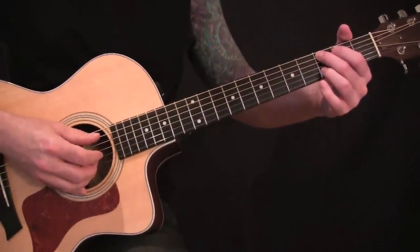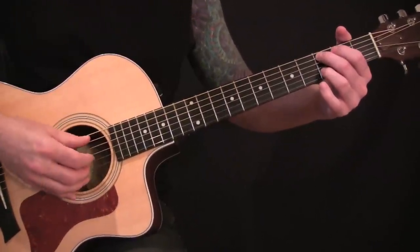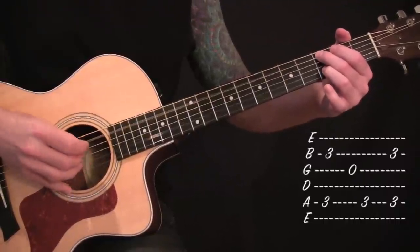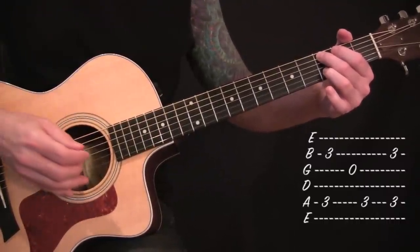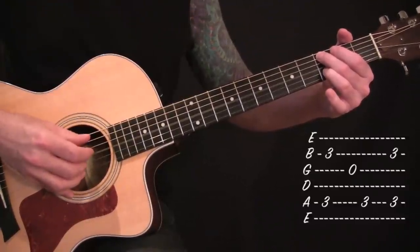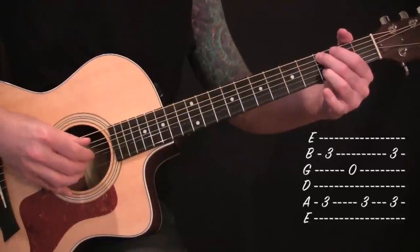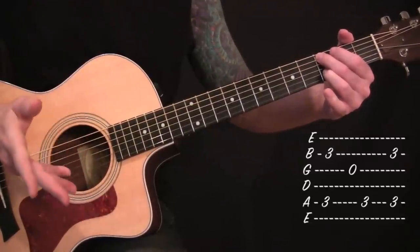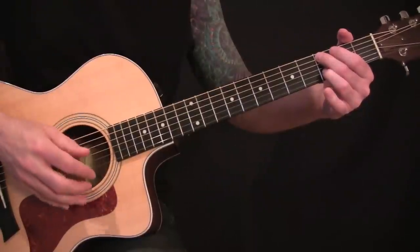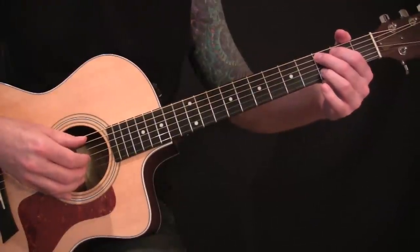I'm going to show you the pattern that will pretty much get you through this whole song. Starting off with the third fret on your A and B string, pluck them together, followed by open G, third fret on your A string again, and then pluck the third on the A and B again. I'm not using a pick for this — you can use a pick, but I think it sounds better and warmer without it. Let me just loop that pattern for you.